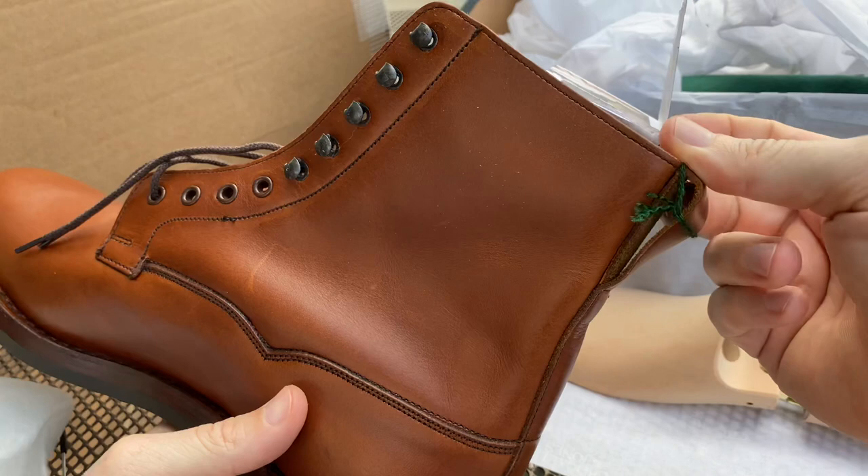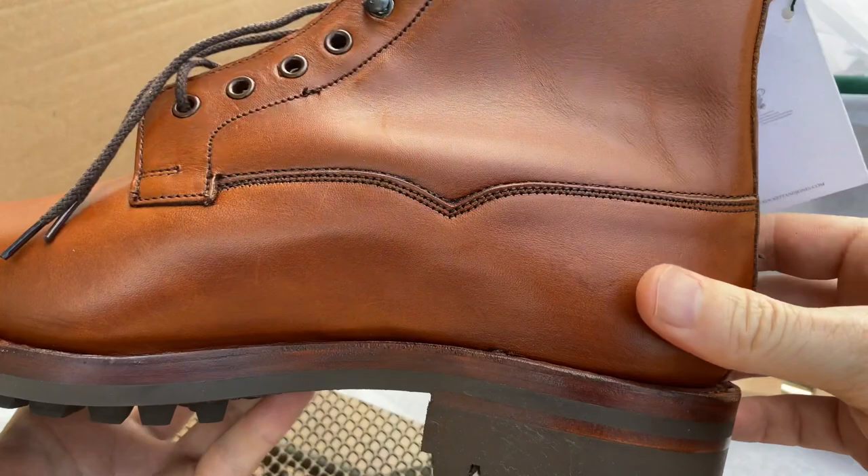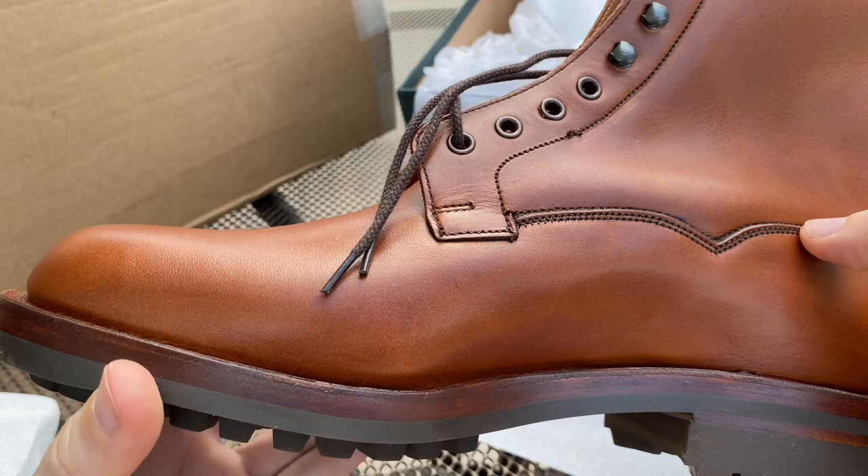In terms of the back, there's a functional pull tab — you can get your finger in there, which will help with putting the boots on. There's a little scratch there, but I suppose it's going to get scratched like that as soon as I take it out anyway. The heel is quite high as well, higher than some of their other boots.